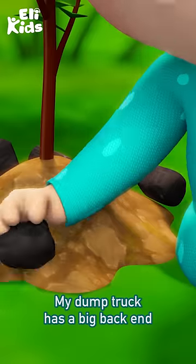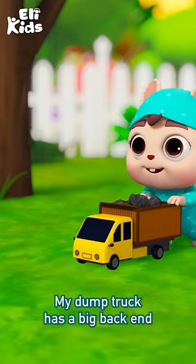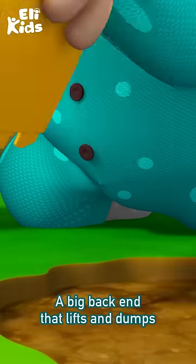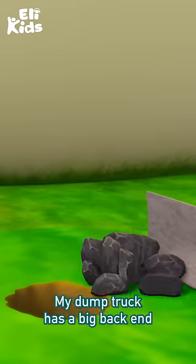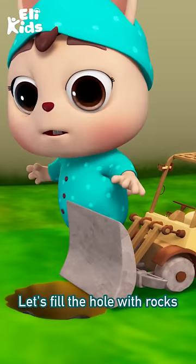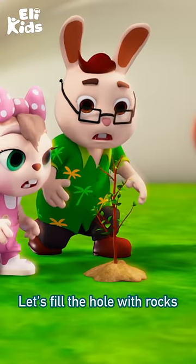My dump truck has a big back end, a big back end that lifts and dumps. My dump truck has a big back end. Let's fill the hole with rocks.